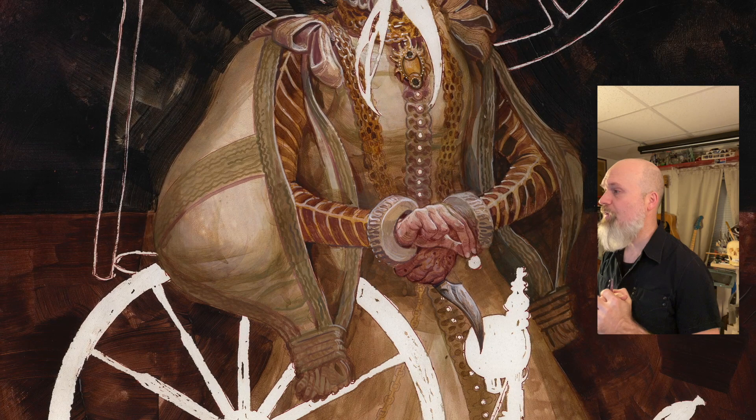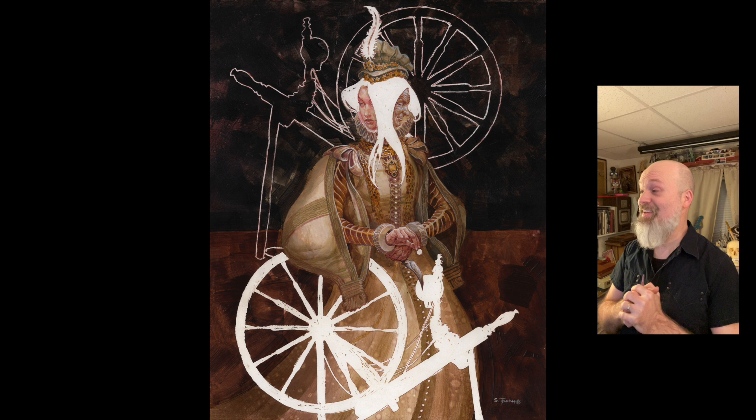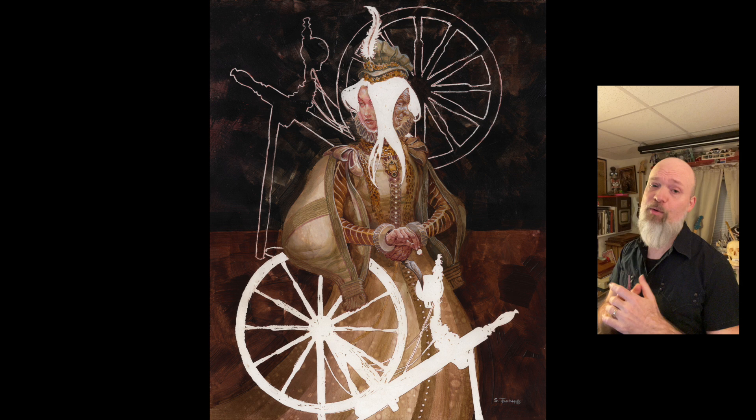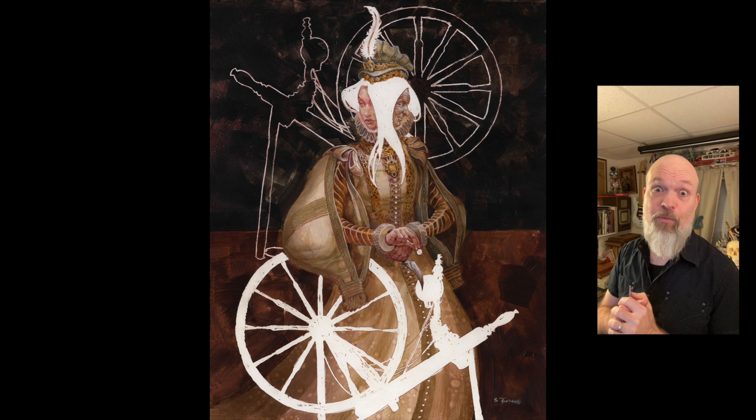Guys, I appreciate you sticking with me through this one. I really enjoyed painting it. Thanks — stick with me. You can follow me on Instagram; that's usually the best place. I'm Scott M. Fisher there. I'm on Facebook, all that kind of stuff. So I appreciate it guys, stick with me. Until next season, we'll see what we'll do. Maybe we're going to have to paint Santa Claus — I might run out of spooky Christmas characters, or maybe not. There's tons of them.